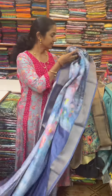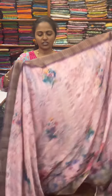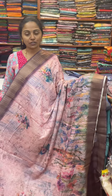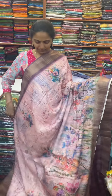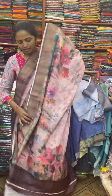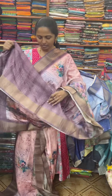The next color in the same pattern is a nice lovely shade of light pink, dark purple color contrast, with beautiful design. The pallu of the saree is this, and the blouse for this saree.